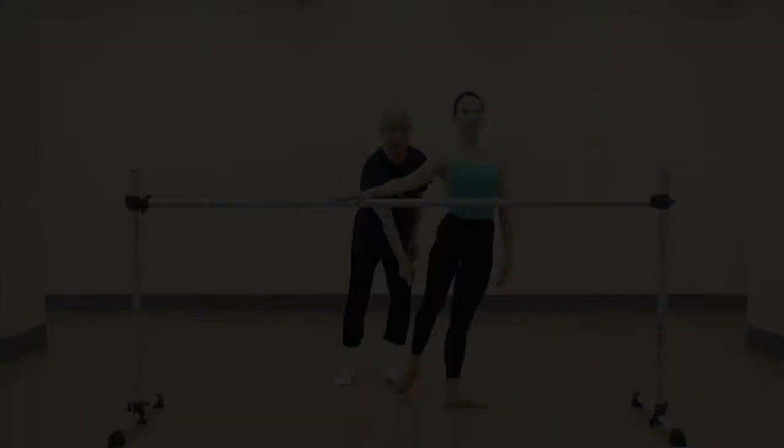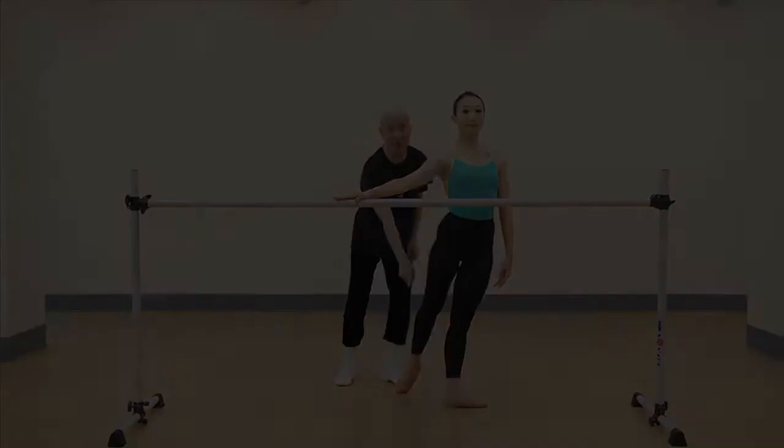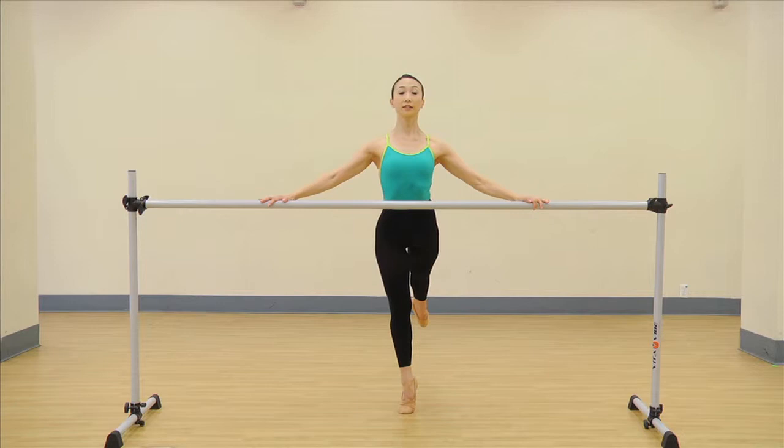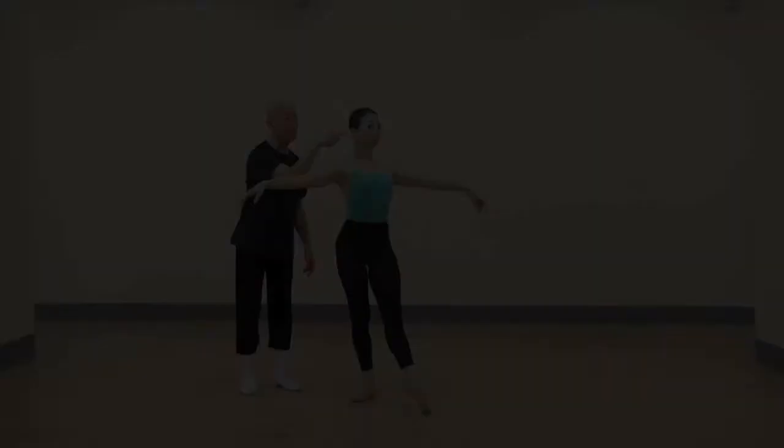This arabesque leg has got to be turned out. You have to usually adjust your standing leg. Now, to get the feeling of the arabesque, we're going to do a backbend.